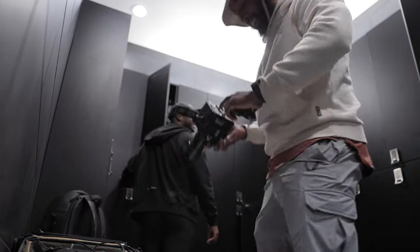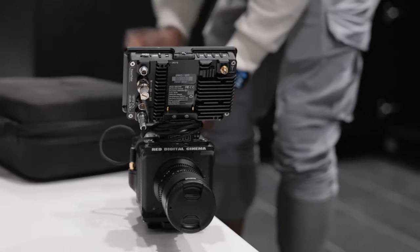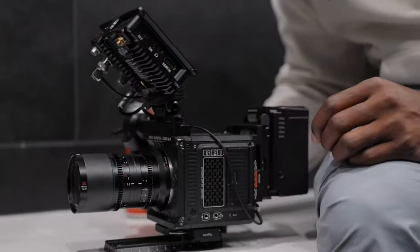As far as budget anamorphic lenses go, this lens is very interesting. In my journey as a filmmaker, there has been one major goal that I have wanted to achieve, and that was the ability to shoot on anamorphic lenses.